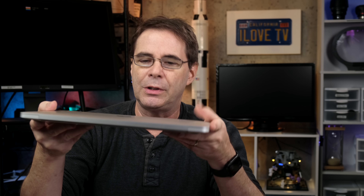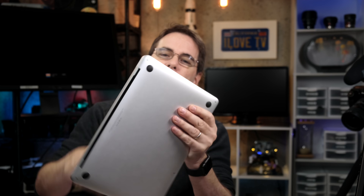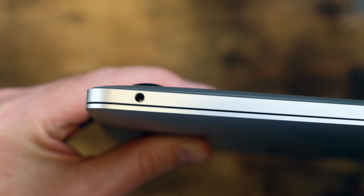Computer hubs such as these are becoming more important than ever, because computer manufacturers continue to reduce the usefulness of their laptops at the expense of trying to make them look prettier. For example, the latest Apple M1 laptop only has two USB-C ports — that's it, two ports on the whole thing, and a headphone jack. They're becoming less and less like functional computers and more like pretty paperweights.